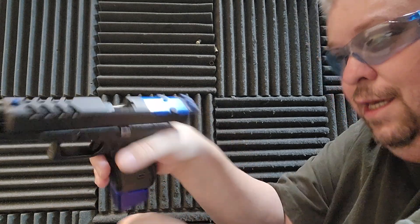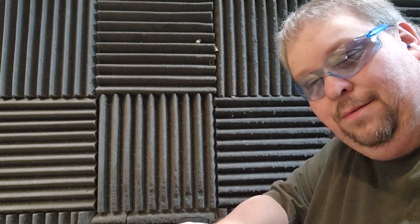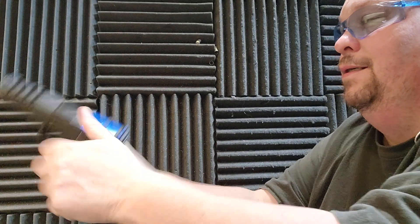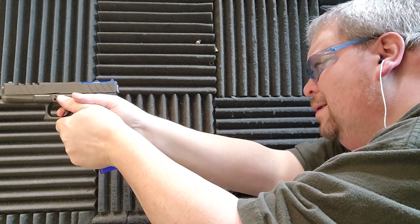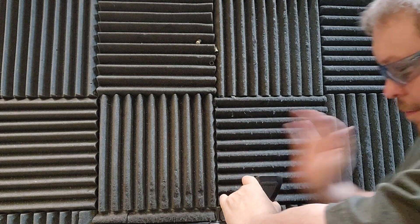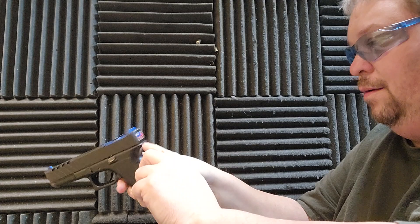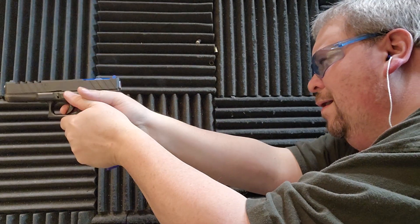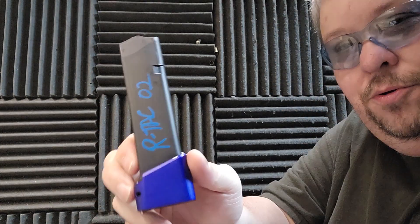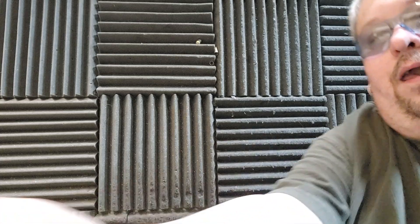This time we've got a failure to feed. We'll put that round to the side — there's nothing wrong with it, we can reuse it. Failure to go into battery on that one. And it locks back. Magazine number 2 has a spring problem. We're going to put a new spring in that and a Glock follower, and that should take care of that. We'll go back to another mag.